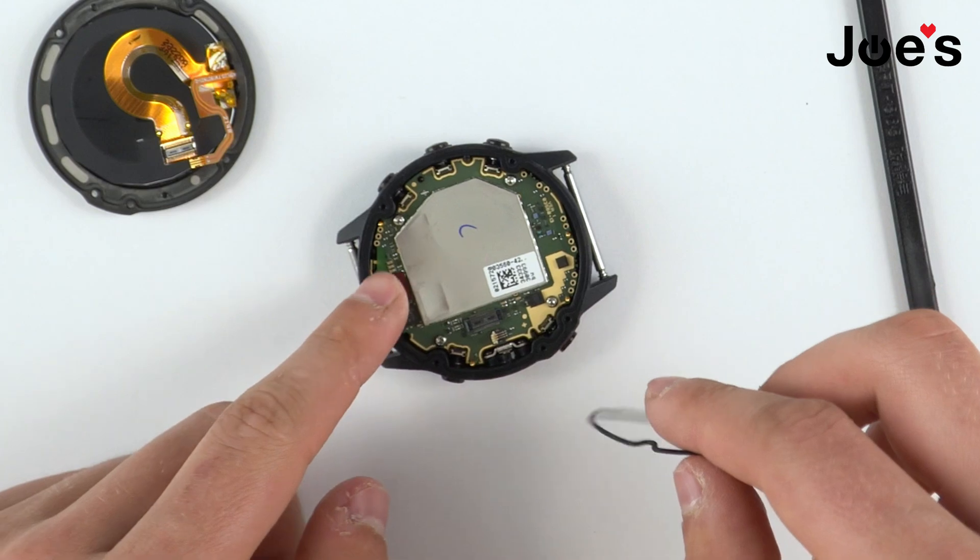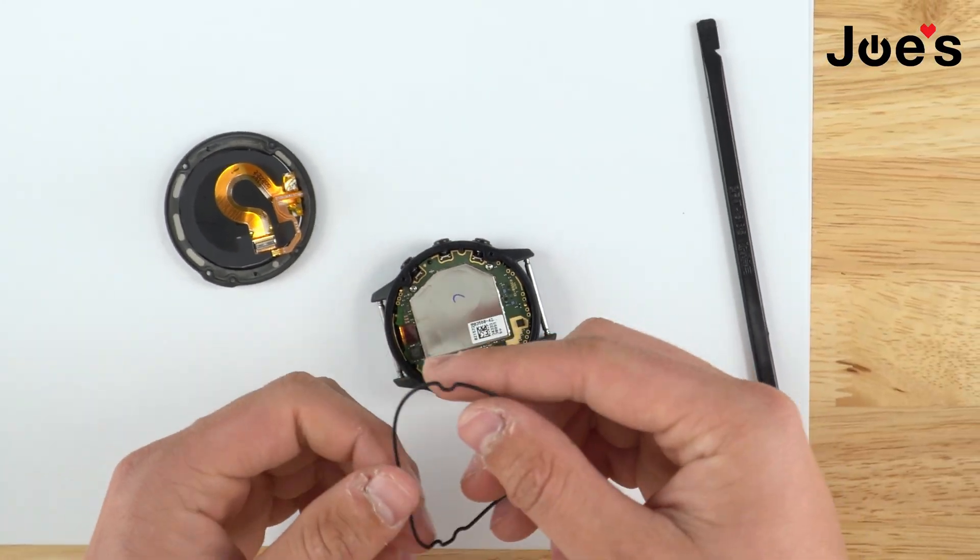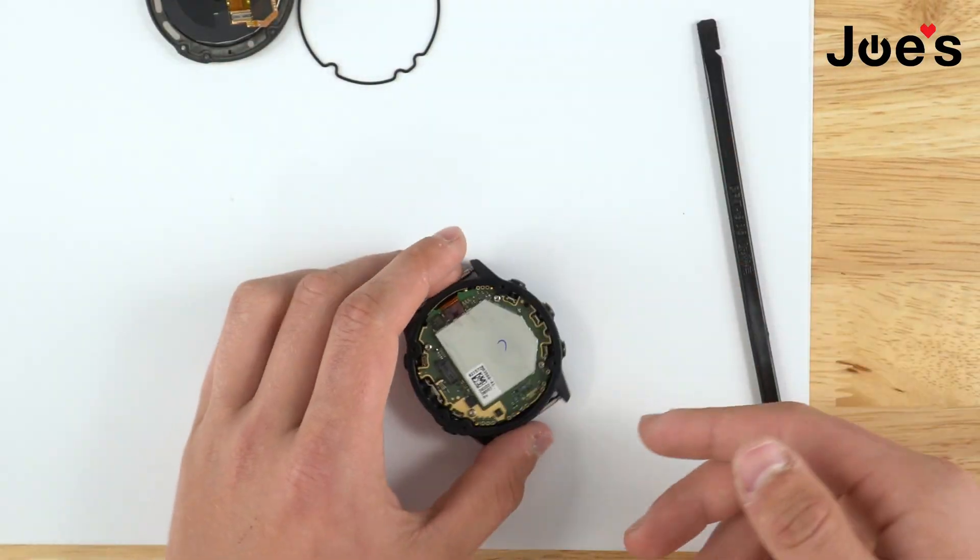So this is the seal that I'm talking about. It goes on the housing, which protects it from water seeping into the device.